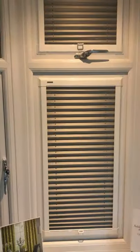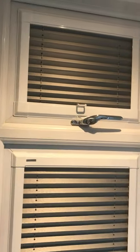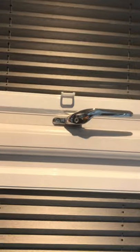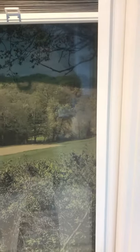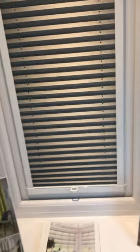Perfect Fit is a system from Luvalite and it's designed to go on UPVC windows and doors. Here's a window we have in the showroom — this is a Perfect Fit. How it works: little brackets go between the glass and the rubber seal, and the frame clips onto that, so there's no drilling, no screwing into any new PVC windows and doors.